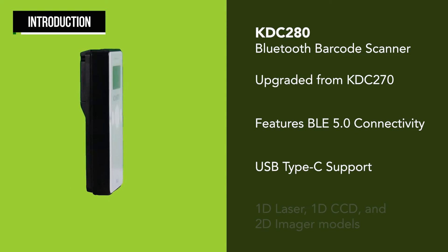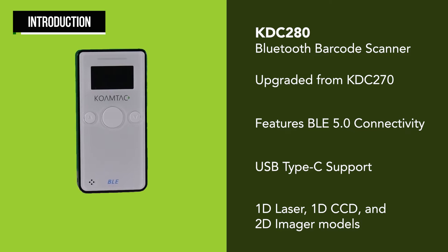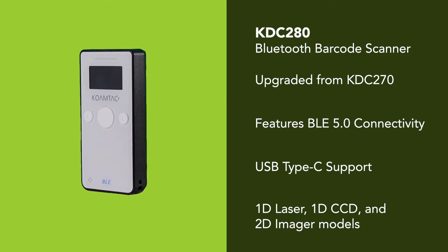The scanner is available in three different models: the 1D laser, 1D CCD, and 2D imager.